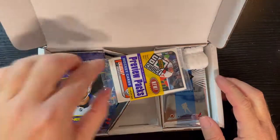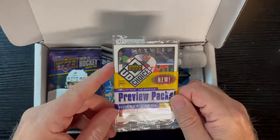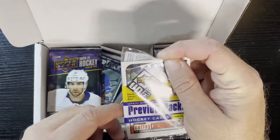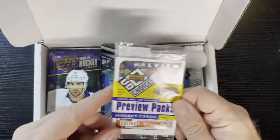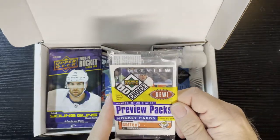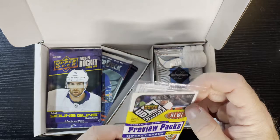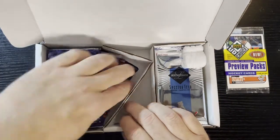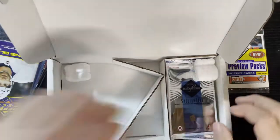We're going to get hockey, and we got some preview packs from Upper Deck — older ones. There's a Paul Coffey on the top, that's going to be a PC hit for Retro Robbie. He loves Paul Coffey, so we're going to save that one for last. I think those previews are worth a little bit more than the regular ones, so we'll take a peek at that.